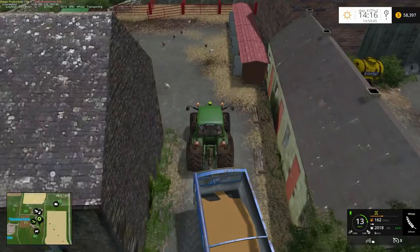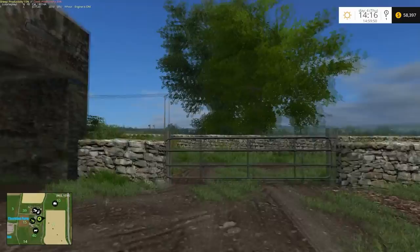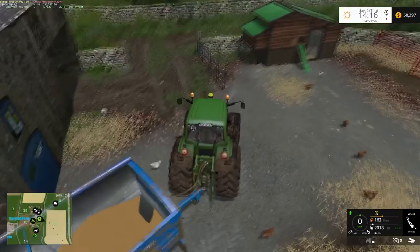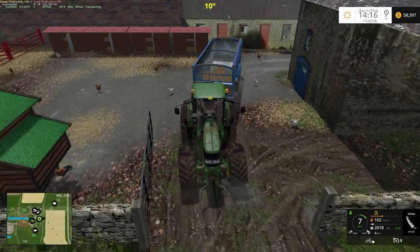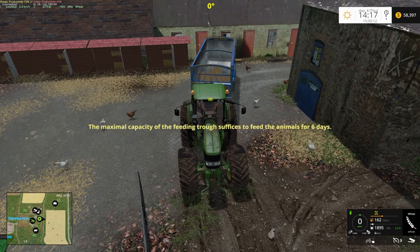I know what I'll do — I'll open this gate and drive forward. There we go. That was hardly worth it, but I'll just grab the eggs while I'm here.